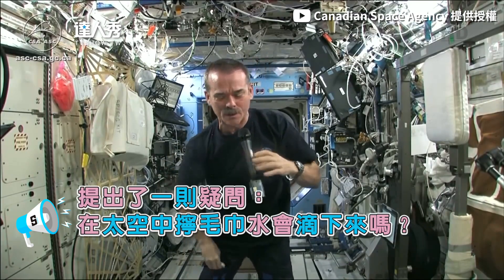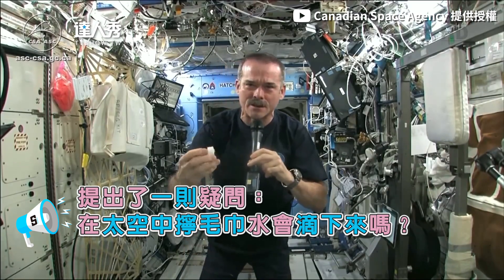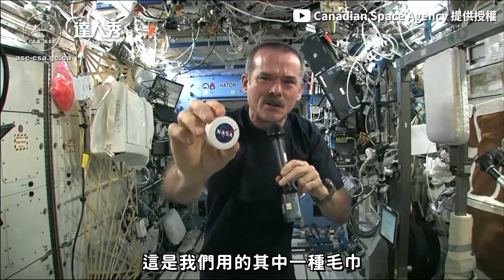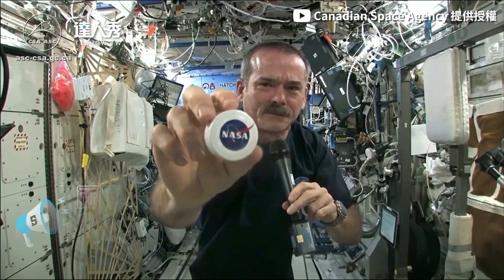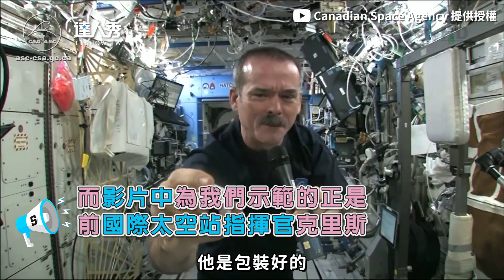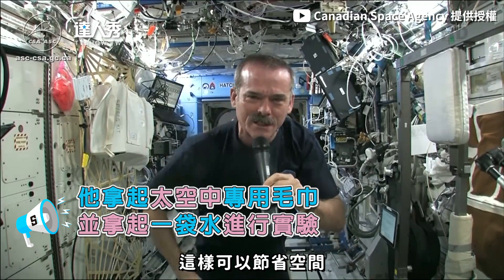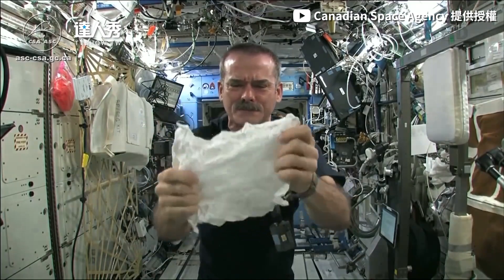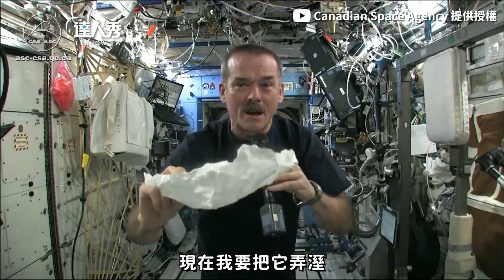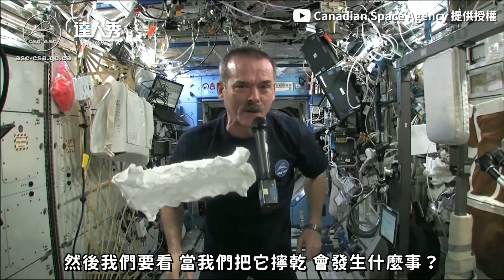We had to use a couple of minutes here on board the space station. We might have the coolest washcloths ever here. Here's one of our washcloths — it's compacted, put down into this little tiny hockey puck, so that it saves space. Like a magic trick. And now I'm going to get this soaking wet, and then we're going to see what will happen when we wring it out.